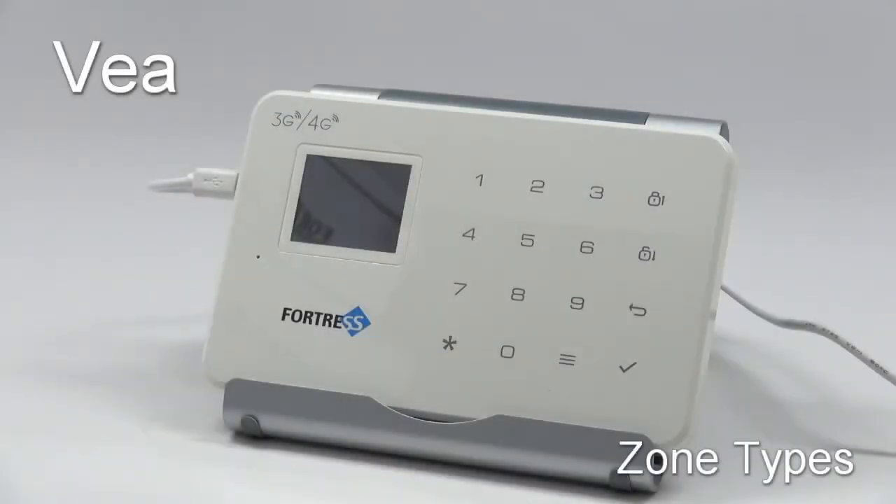Welcome to Fortress Security Store. This is an informational video pertaining to zone types in the VEA system: what they are, how to change them, and some demonstrations of a few different types.